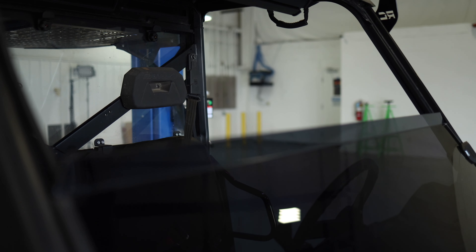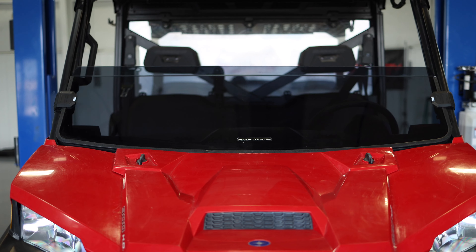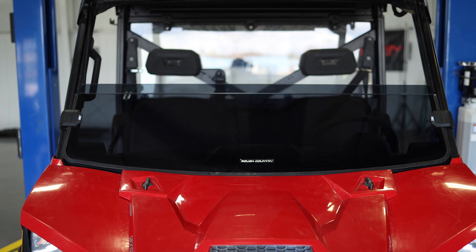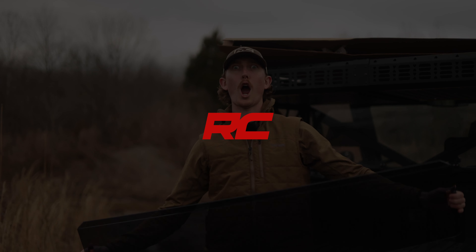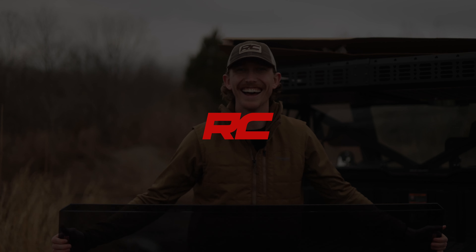And for the ultimate windshield option, take a look at Rough Country's auto-tilt windshield, which can be raised or lowered electronically with just the push of a button. If you found this video helpful, please give it a like and subscribe to our YouTube channel so you don't miss more content. You can find more inspiration for your build with our vehicle gallery and see Rough Country's entire UTV windshield lineup at roughcountry.com.